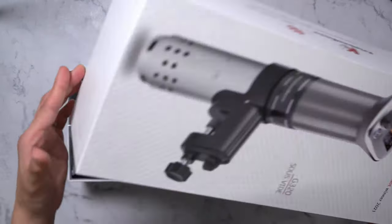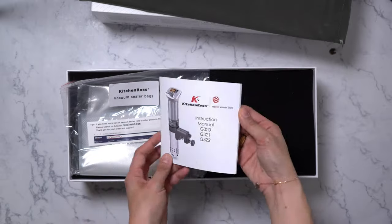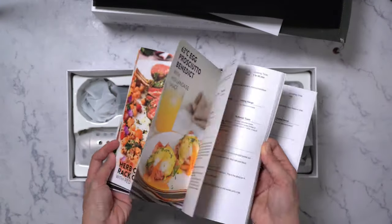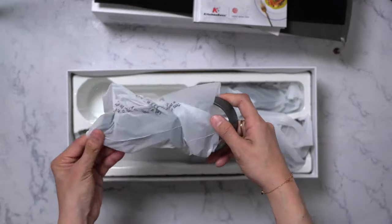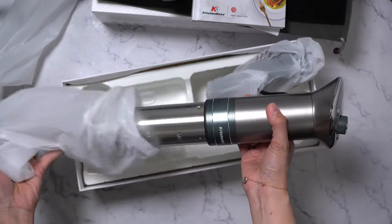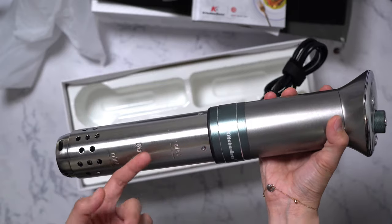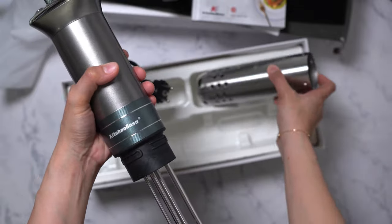Let's unbox this first. Included in the box is the storage bag, instruction manual, vacuum sealer bags, a recipe book with lots of delicious recipes, the mounting bracket, and the actual unit — also called the immersion circulator. The unit looks really well built and is said to be food grade stainless steel.